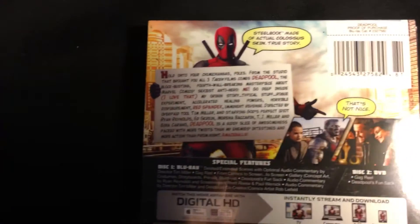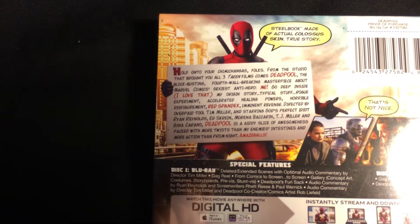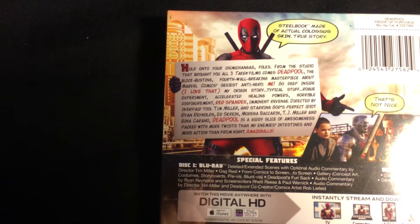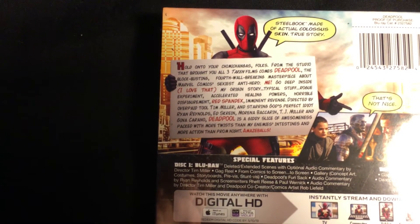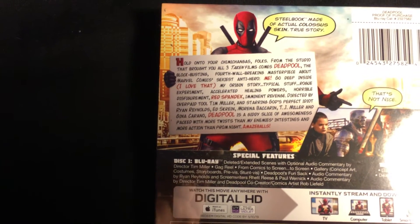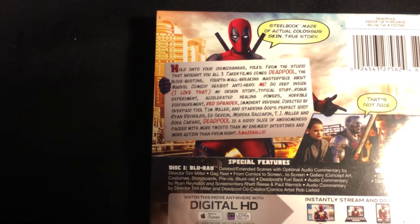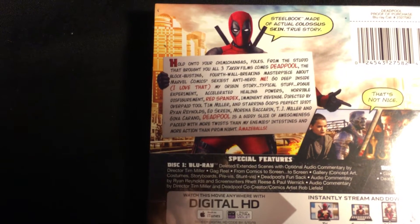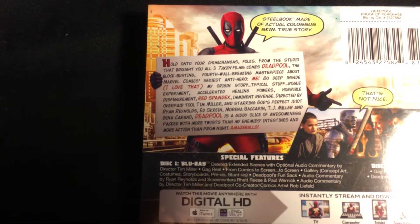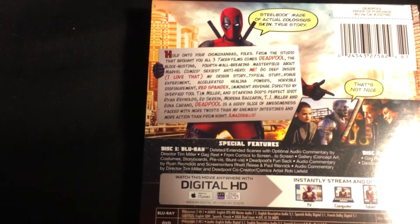On the back it has a little description. It pretty much says: 'Hold on to your chimichangas folks, from the studio that brought you all three Taken films comes Deadpool, the blockbusting fourth wall-breaking masterpiece about Marvel Comics' most unconventional antihero. My origin story — typical stuff: crude experiments, accelerated healing powers, horrible disfigurement, red spandex, imminent revenge. Directed by overpaid tool Tim Miller and starring God's perfect idiot Ryan Reynolds, and also TJ Miller and Gina Carano.'